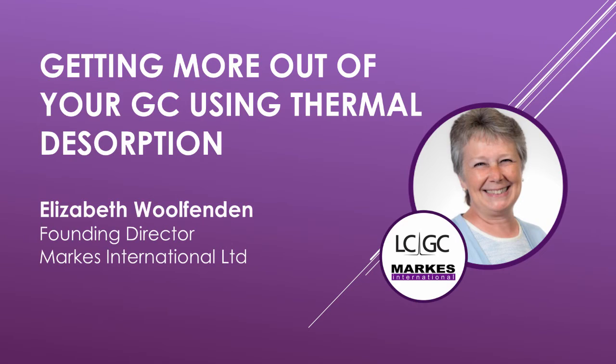So exactly what sorts of compounds can thermal desorption deal with? Well, that's the great thing about thermal desorption. It works really for everything from very volatile compounds like acetylene and ethane, up to semi-volatiles like six-ring PAHs or heavy phthalates. In fact, well-designed thermal desorption systems can also accommodate very reactive species at the same time and on the same platform.